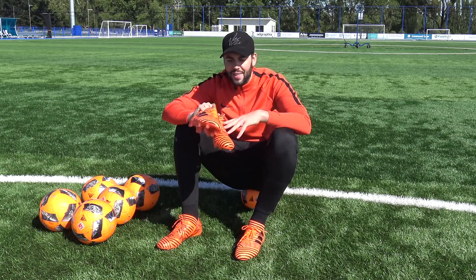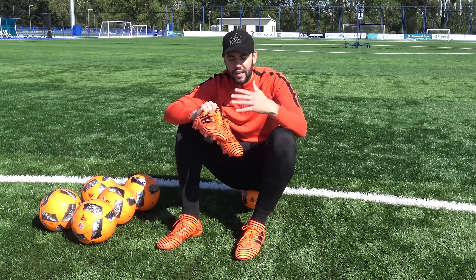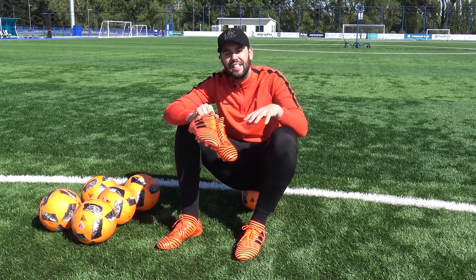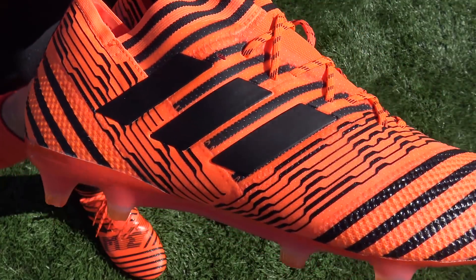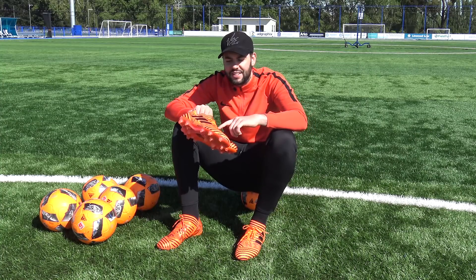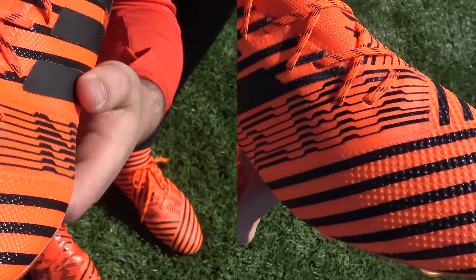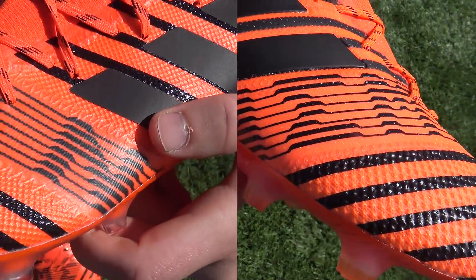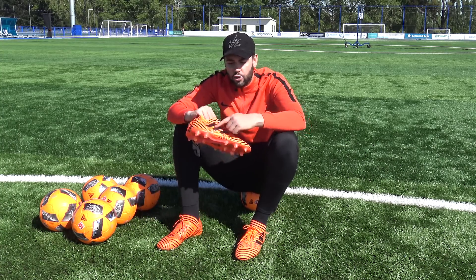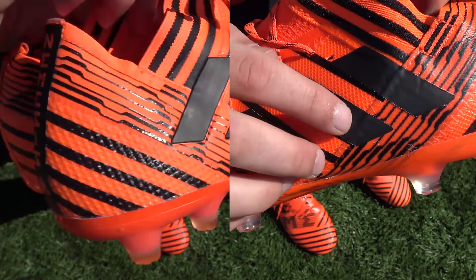Let's talk about how these two Nemesis actually look. There is a difference in that orange color used — one boot is slightly darker and the other boot is slightly lighter. What I think looks nicer is the lighter color Nemesis 17.1, but does that mean it's real or fake? The lighter orange Nemesis 17.1 has sharper black stripes, more intricate detailing for the Nemesis branding on the Torsion tape, and overall more black stripes around the boot. Finally, the Adidas 3 stripes on the lighter orange boot are actually embossed onto the boot itself, while on the darker orange ones they're just stuck on.